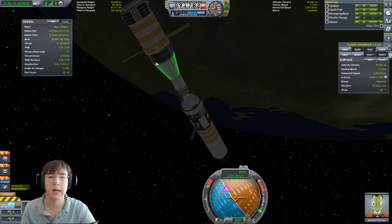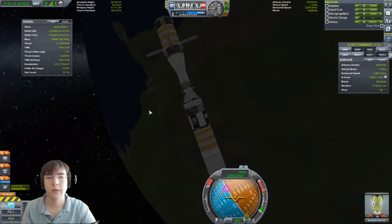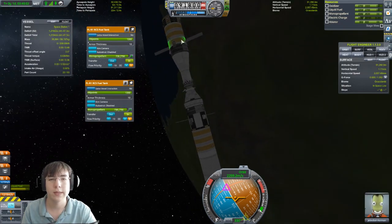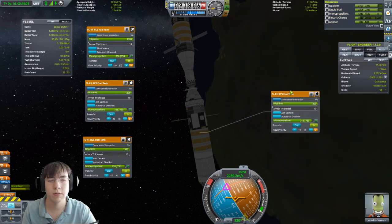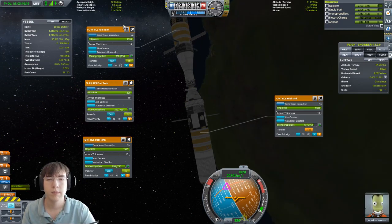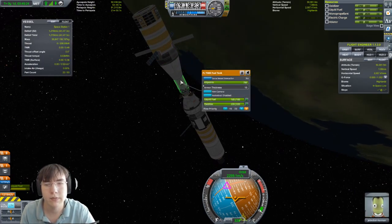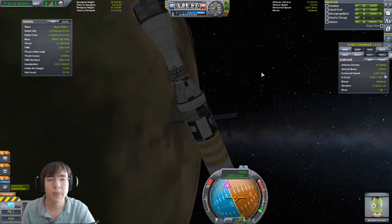We did it! I'm going to extend the solar panels now because it's going to get electricity as soon as it starts going around. Let's extend all of them because we're going to need to fill up those batteries all the way. Now that we have this station docked, let's fill it up with some monopropellant. To transfer fuel, click out on the resource transfer and it will evenly divide it among all tanks. That's it.